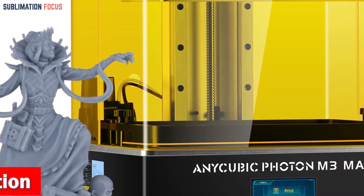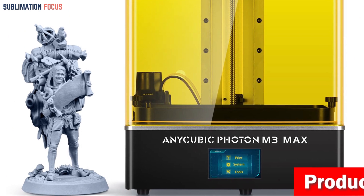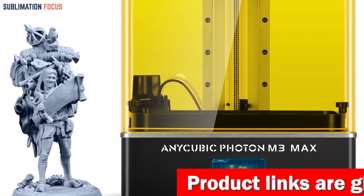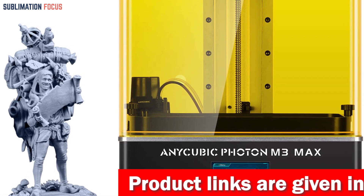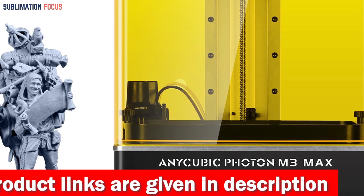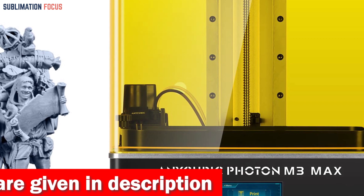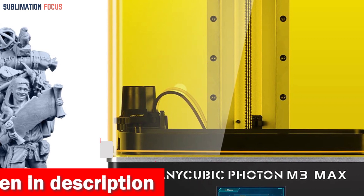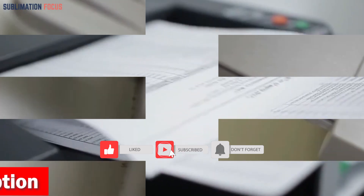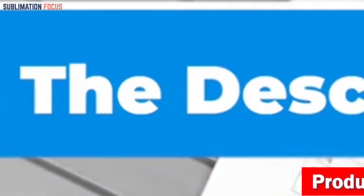The Photon M3 Max features a large 13.6-inch screen and fast printing at 60 millimeters per hour, meaning a 12-centimeter model can be printed in just two hours. Matrix LED lamp beads provide luminous energy to bring your visions to life. If you like this 3D printer, check out the link in the description to purchase it right now.